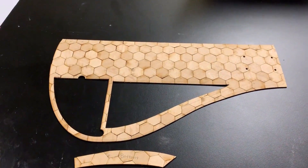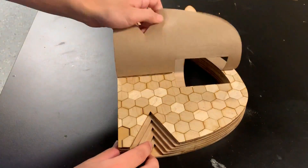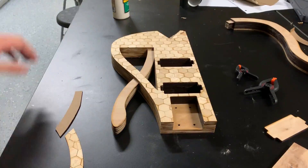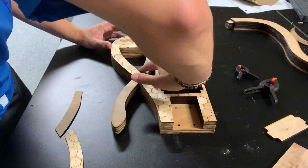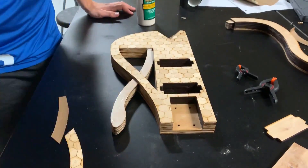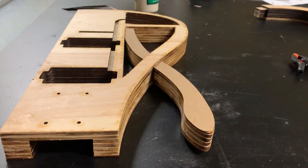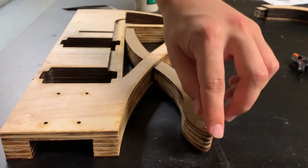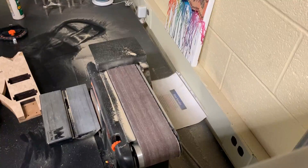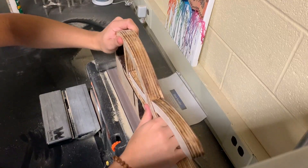Probably the most satisfying part of this build was peeling away the paper to reveal the hexagons underneath. From there, it was on to sanding — and a lot of it. Small misalignments in the layers meant I had to sand each edge extensively to get it completely flat.